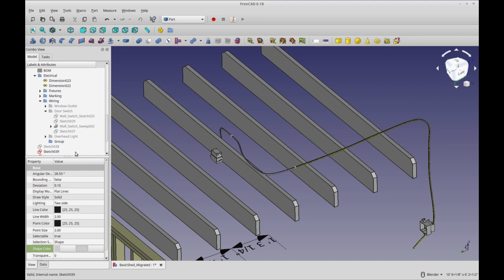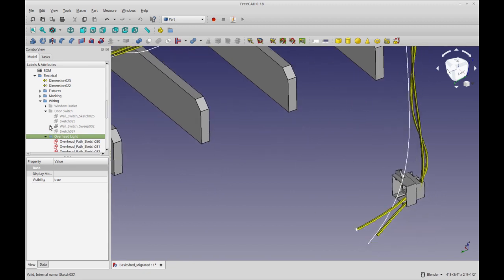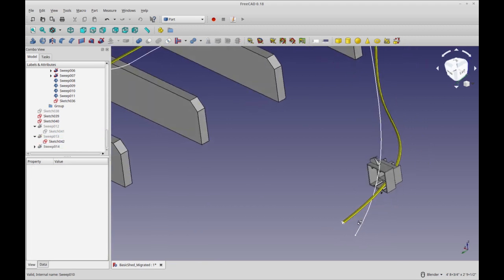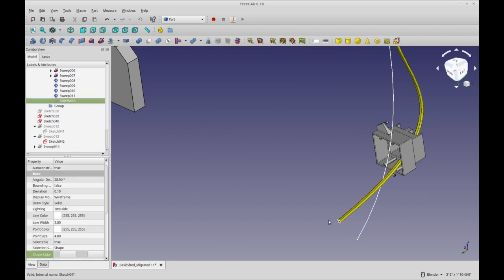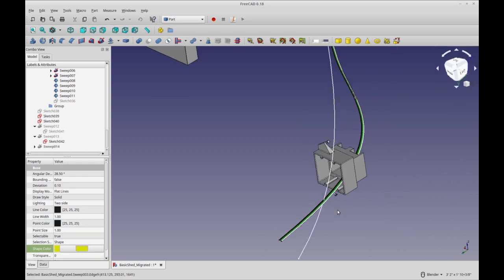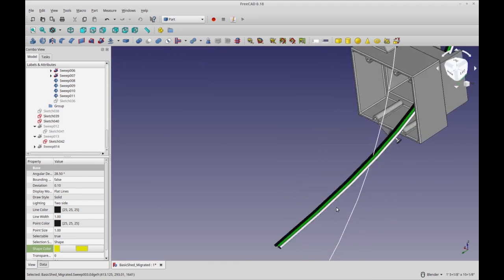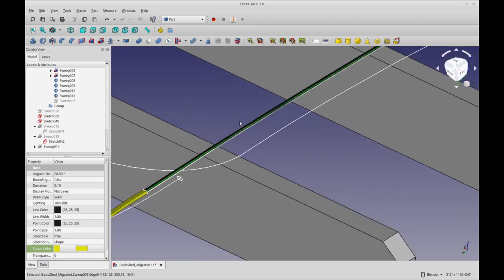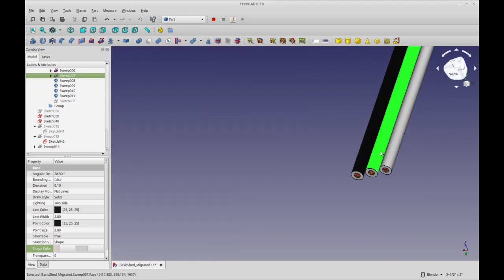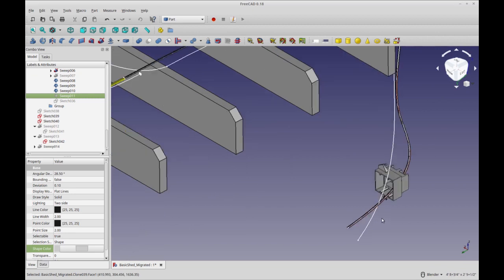One last thing I want to show you: if you really want to go crazy with this, I did something special for one of the wires. Let me hide the ones we just created. This wire actually has the individual strands modeled in it — along with all the various sketches, the individual strands are run as their own sweeps. I don't remember the exact color order, but I think it's black, white, and green. And inside those, you have the copper cores — so if you hide the outer jacket you can see the coppers. You can do as much or as little detail as you want.